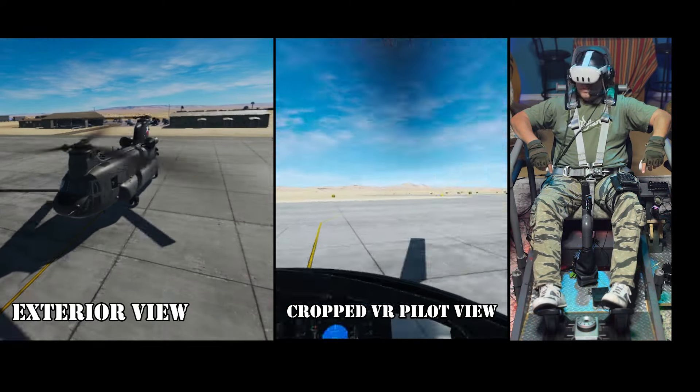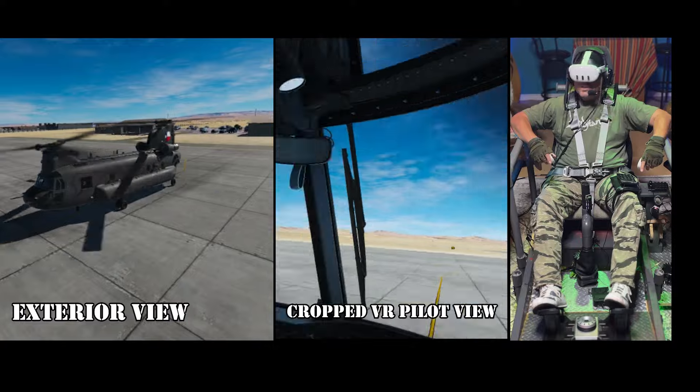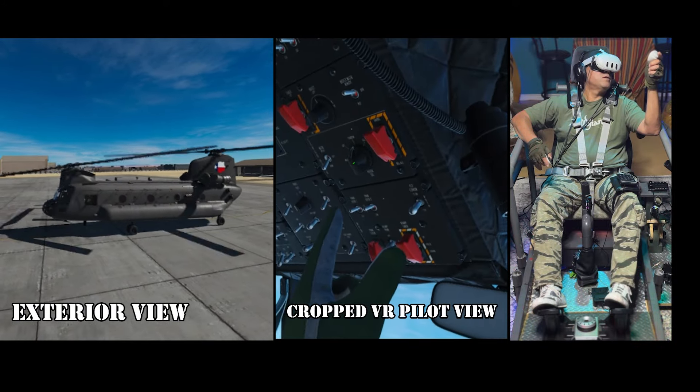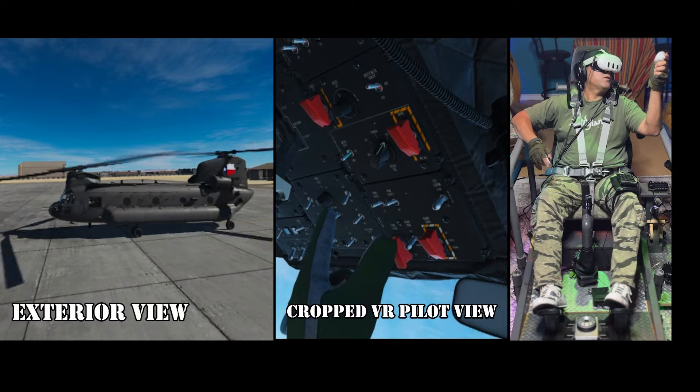This morning we are in the hook and we got a couple cargo things we're going to transport around. First thing is, let's get the cargo system all good and ready.